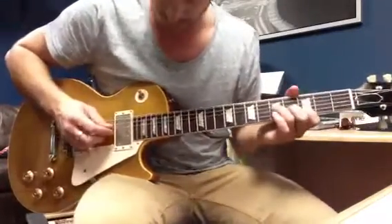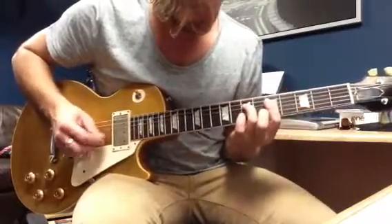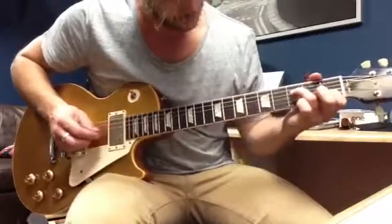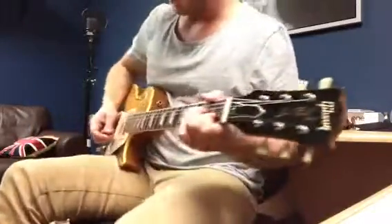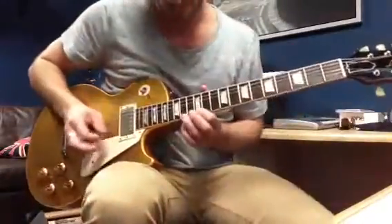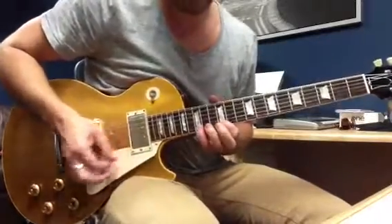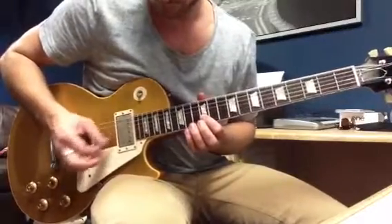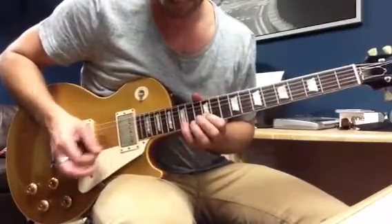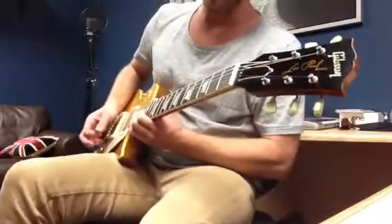G chord. Scandal of Grace — you died in my place. You've got your big reverb sound going there.